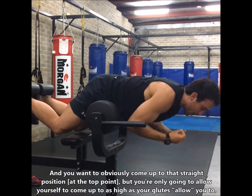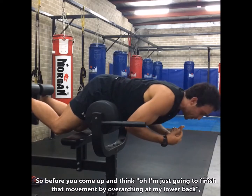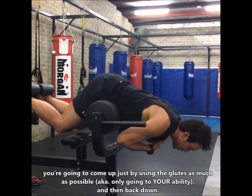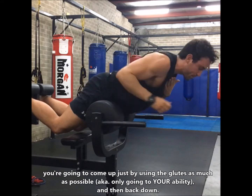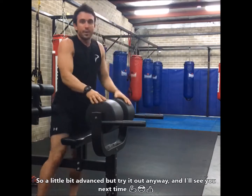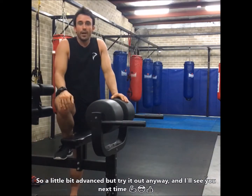You're only going to allow yourself to come up as high as your glutes allow you. Don't think 'I've just got to finish that movement' and end up overarching in the back — you're not going to do that. Just come up using the glutes as much as possible and then back down. It's a little bit advanced but try it out anyway, and I'll see you next time.